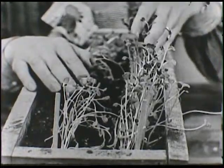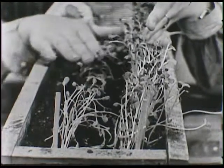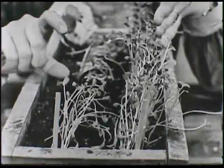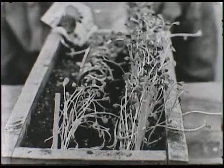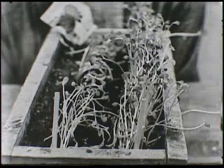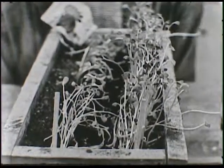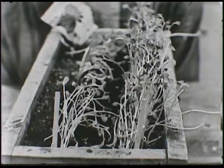See how tall the radishes are? And the flowers, the zinnias, are a little bit shorter. One of the reasons they're not quite as big and tall yet as the radishes is because the zinnias took a day longer before the little shoots came up through the ground. They didn't start to grow as soon as the radishes did.